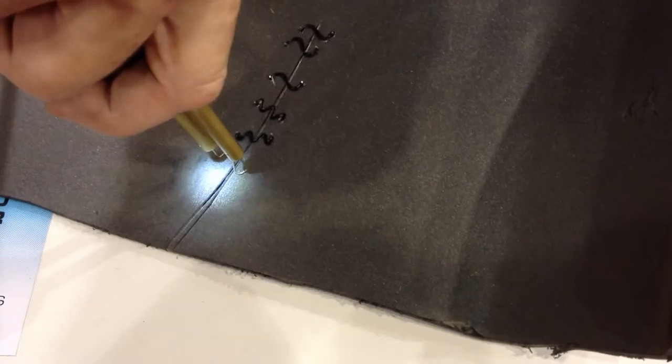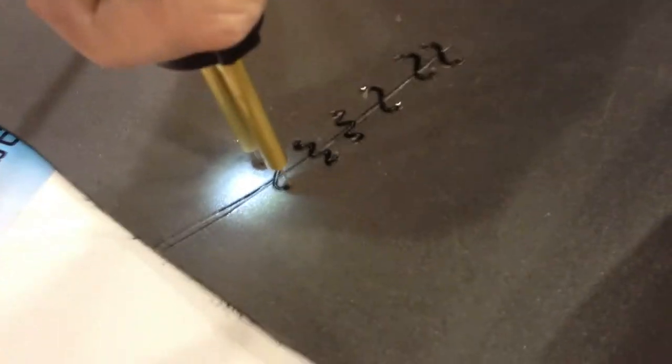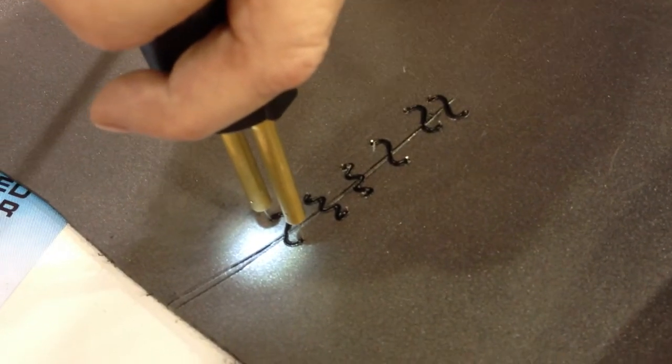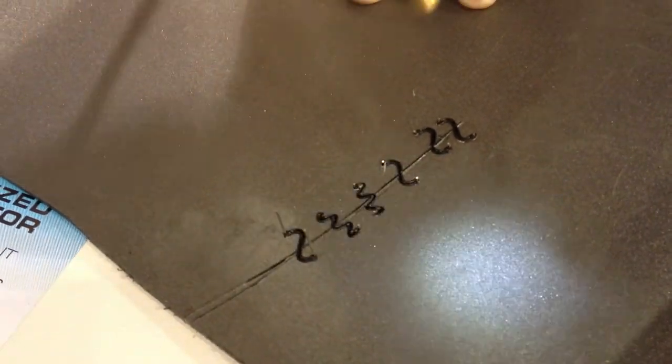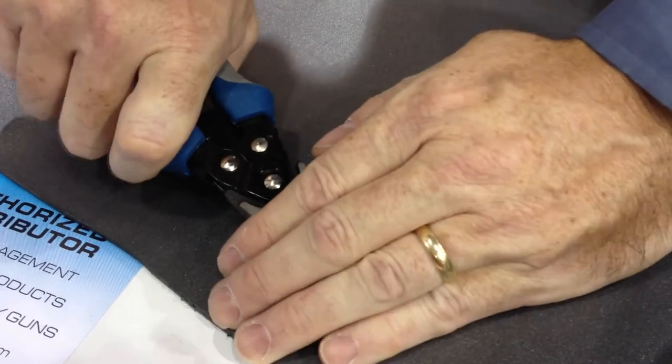We'll show you. Just like the MagnaStitcher adapter, it melts itself right across the crack. Give it a little twist. Let it cool for a second. Off you go — and a couple snips. And you're ready to do a repair on the other side.